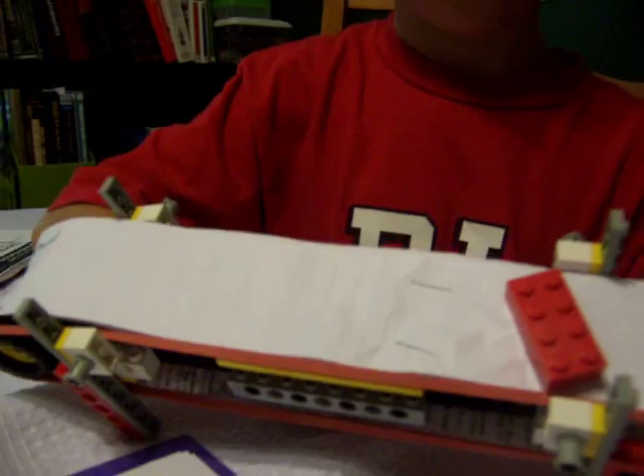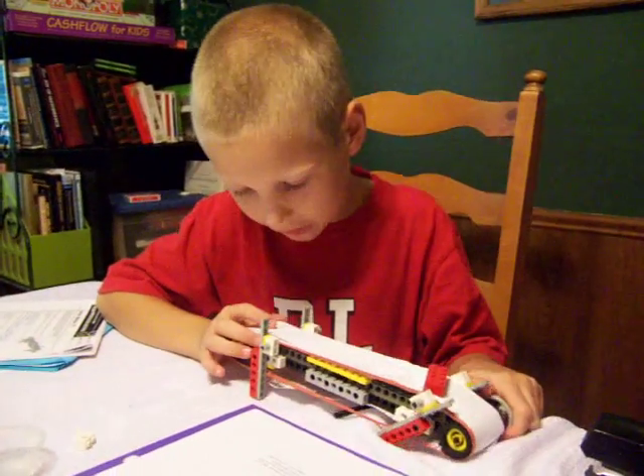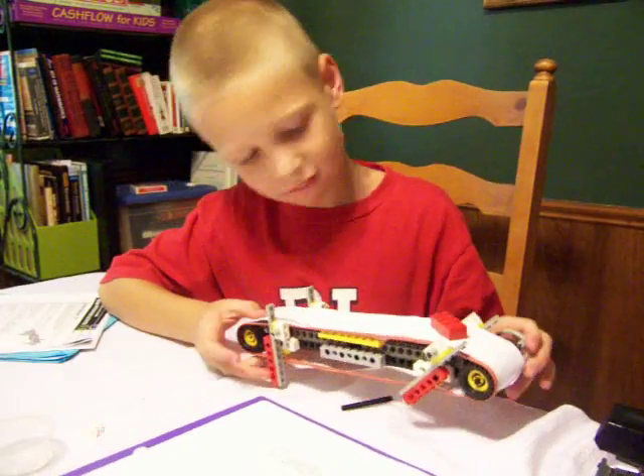And what happened when we put the rubber band on? It was so tight that it moves, but not very well. Yeah, it moves, but not very well.